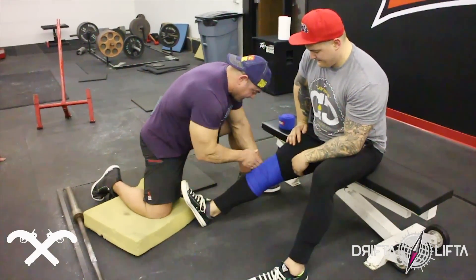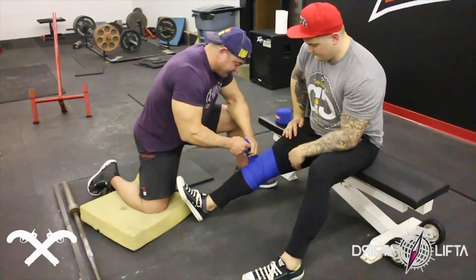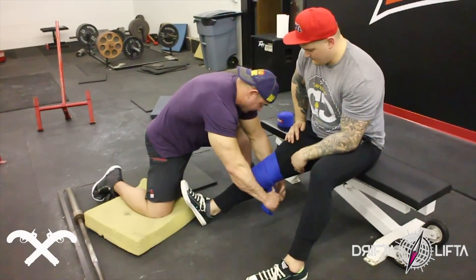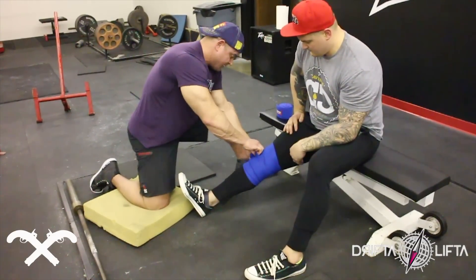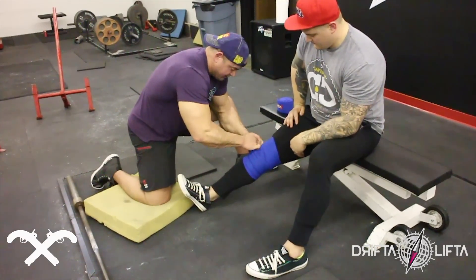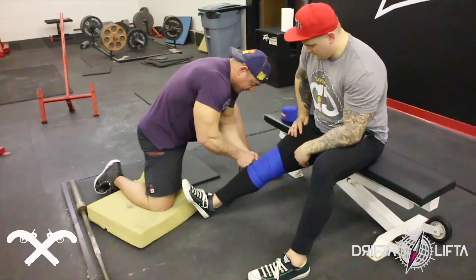We want to try to catch the patella tendon at the end, because that's going to need the most protection. So we close it off through here, pulling away as we push the material through. And now we've got a good sturdy wrap.